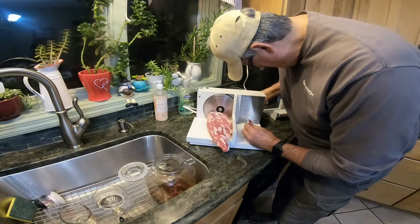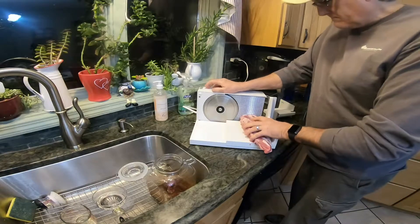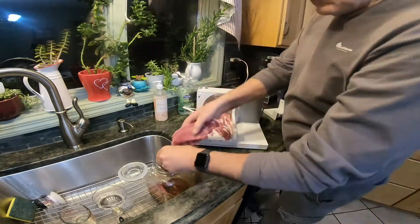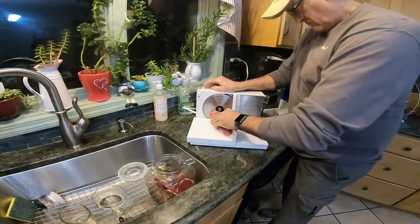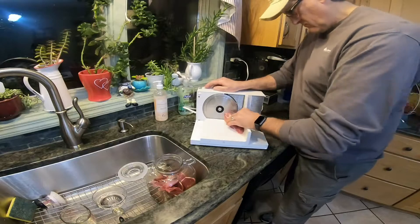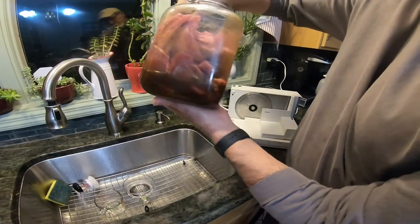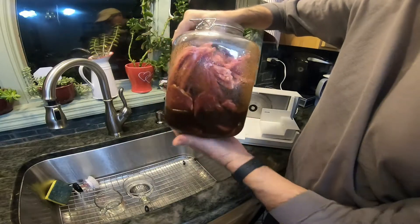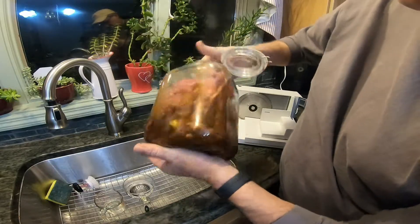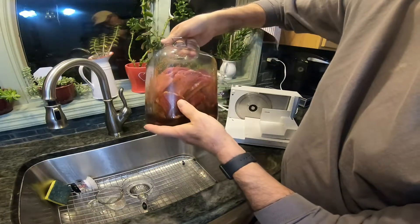That's pretty good — about a little over an eighth of an inch, a quarter of an inch. Okay, done slicing now. You can't tell how it sinks down because it's half frozen, and there's a lot of air in there. So I'm gonna wait till it thaws out a little bit, and if I have to add more brine solution I will. We'll just have to let that sit for a while.